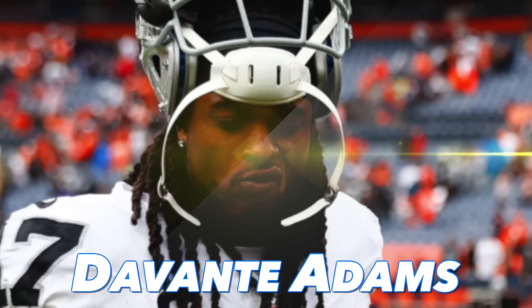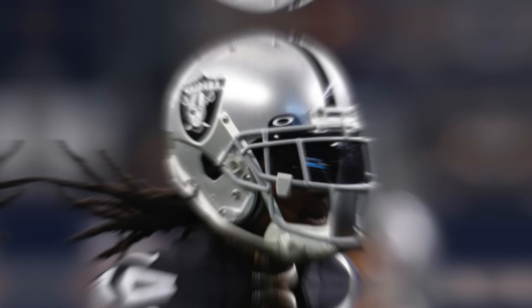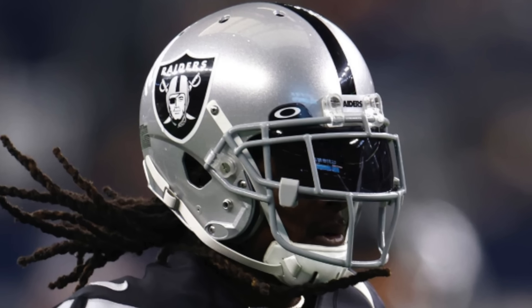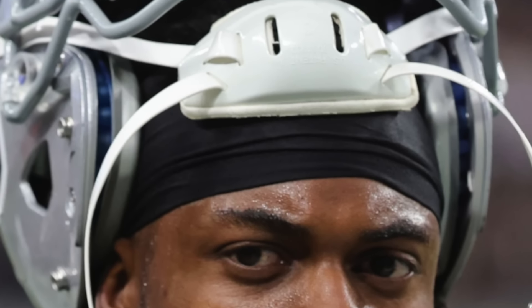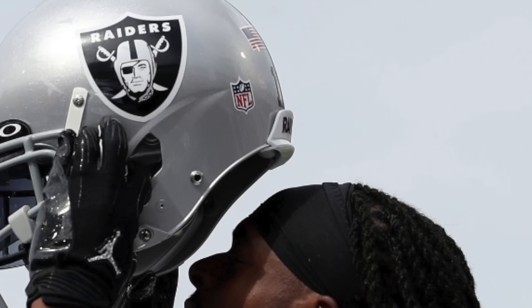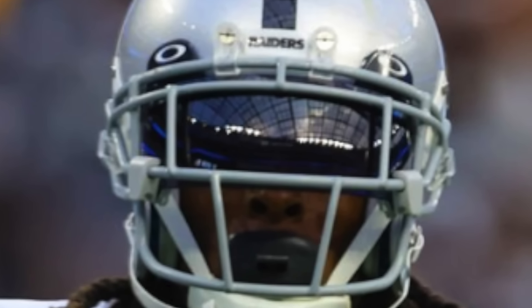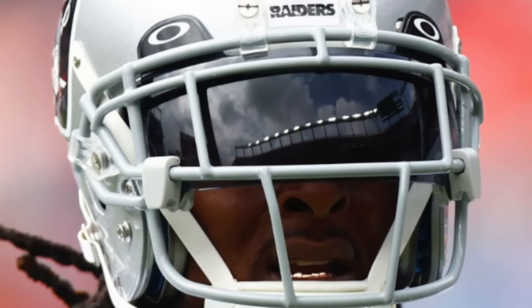Our honorable mention is Devante Adams of the Las Vegas Raiders. He's been rolling with the Schutt Air XP for a very long time, and the one he's in now is their Air XP Q11. This basically combines the iconic Schutt Air XP shell with some of the most up-to-date padding Schutt has to offer — the end result is a super comfortable and one of the lightest helmets in the NFL. For his face mask, he's gone with the timeless EGOP style, which stands for Eye Guards and Oral Protection.